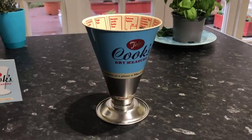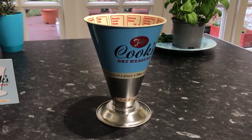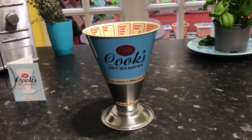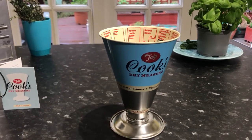Hello and welcome. Today we've got a very nifty gadget for anybody that's just starting out baking, or if you're into your baking quite a lot, this is going to be very useful for you. It's the Cook's Dry Measure by Tala.